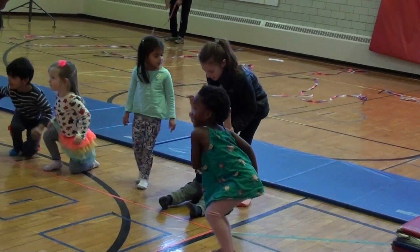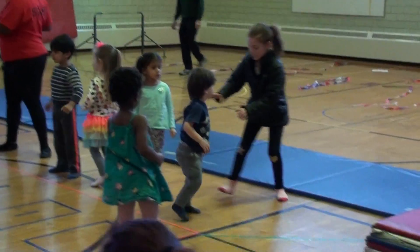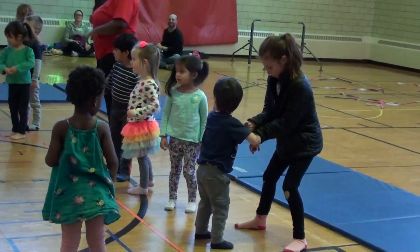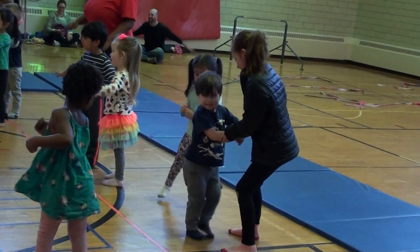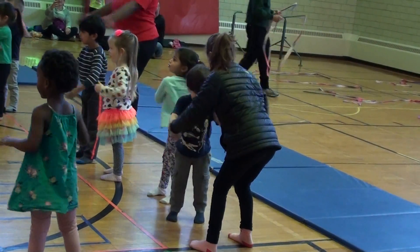Can we do some twisting like this? Twist, twist, twist. Good. And then can we do some arm scissors? Kind of? I'm trying to. Yeah.